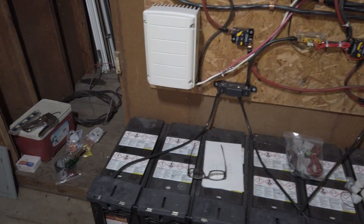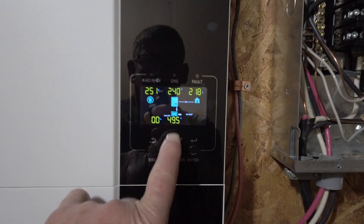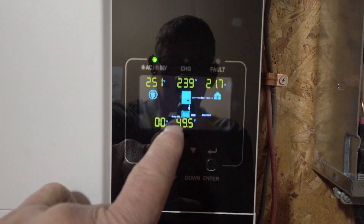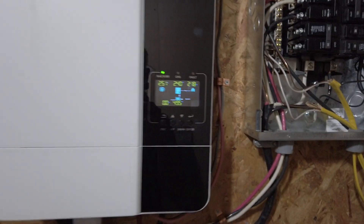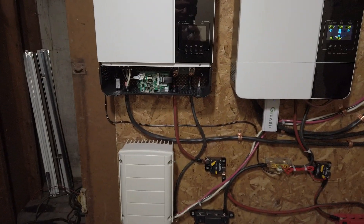This is my wiring configuration. I know it looks pretty crude but it works. Right now I am running entirely off the batteries and it's almost nine o'clock PM. These batteries aren't that good and I have a huge power demand.